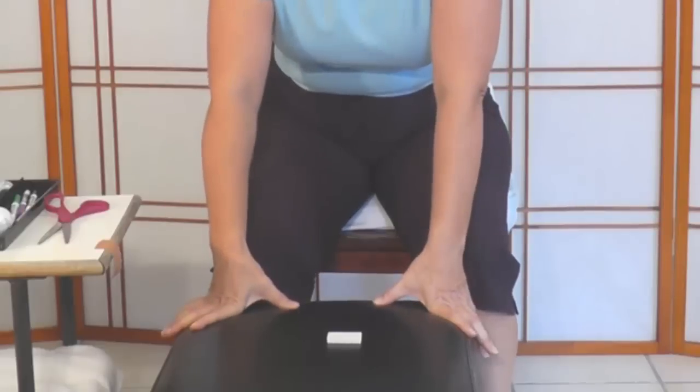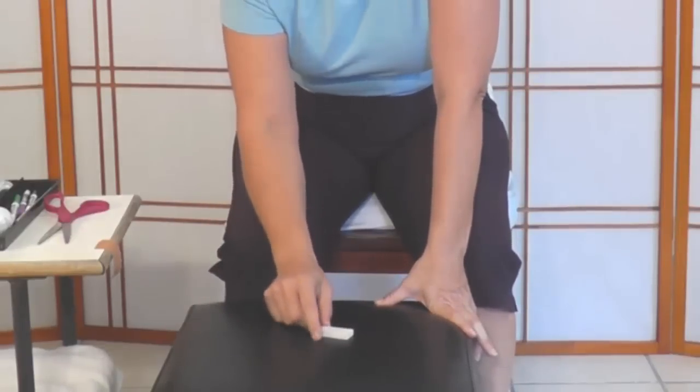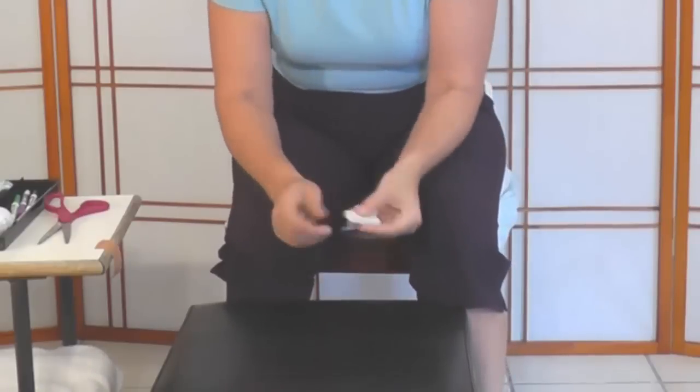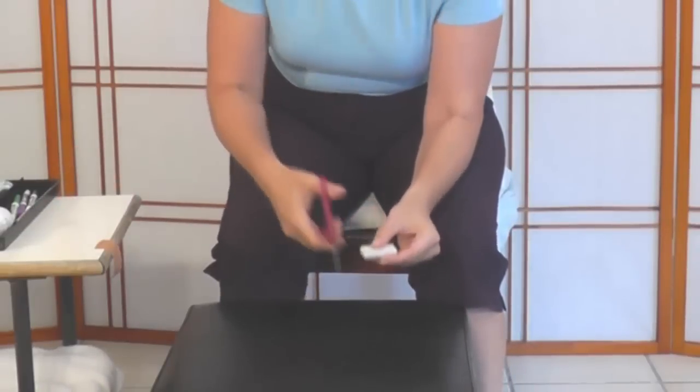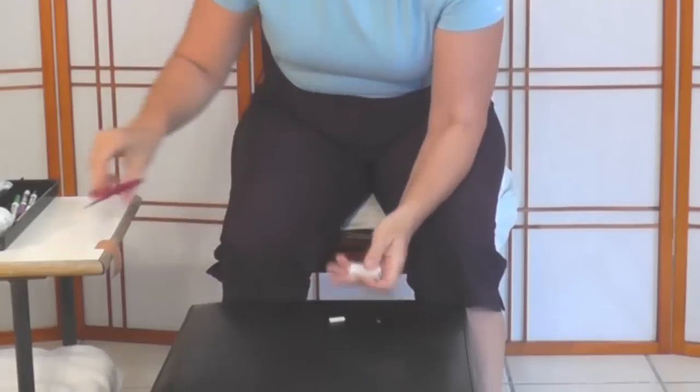Rather than ordering a special toe spacer online, the simplest solution is an eraser — a regular pencil eraser. I took this out of an art kit. It's a pretty good size, but what's nice about erasers is that you can cut them. I just trimmed the edge off with my scissors, and you can customize the length and width to suit the size of your toe.